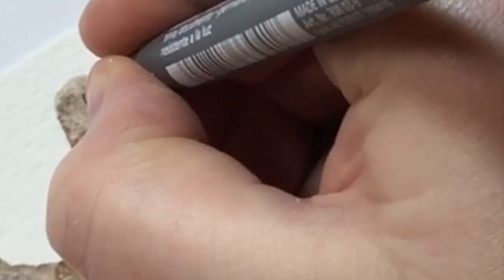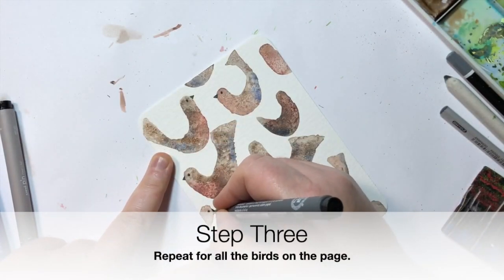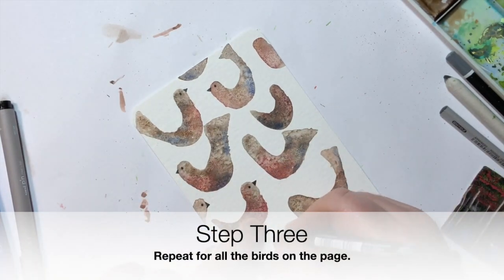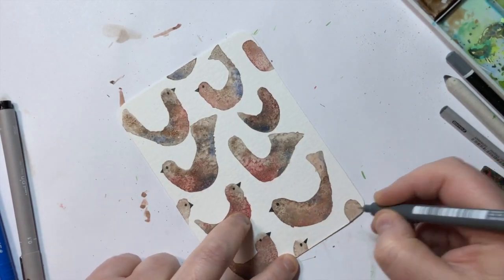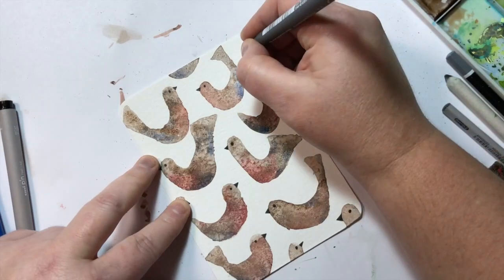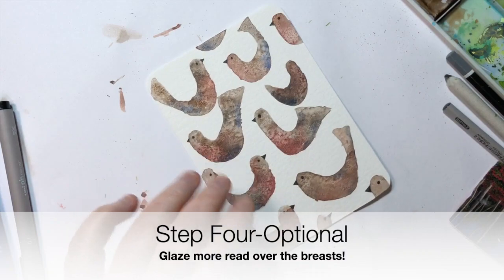The next step is to add beaks and eyes. The fineliner I'm using is a 0.1 Staedtler fineliner. As long as it's dried really well — I give it a blast with a heat gun — it doesn't run when it gets wet and is fairly waterproof once properly dry. I'm popping the eyes and beaks on all over, but not adding the legs yet, because on this version the red on the breasts wasn't intense enough and I want to go back in and intensify it.